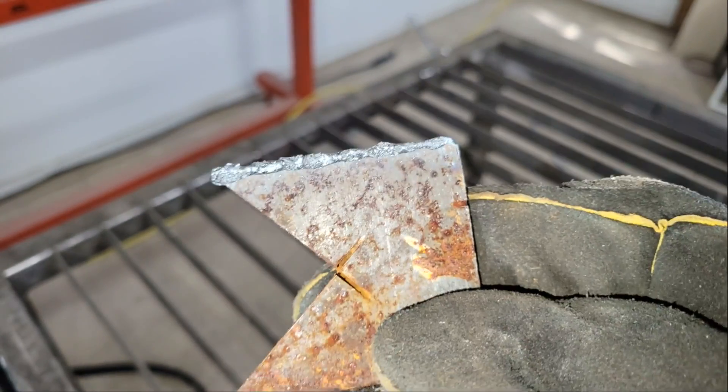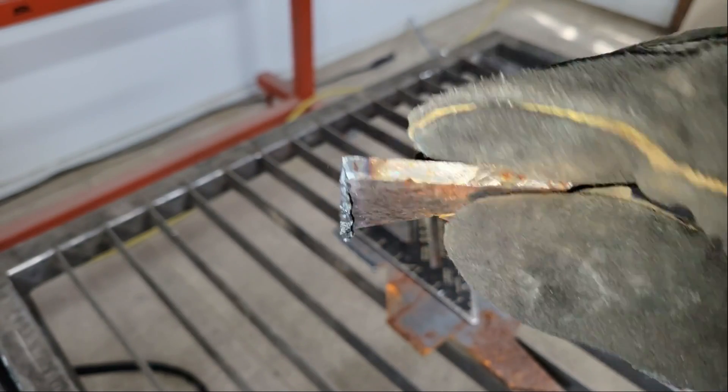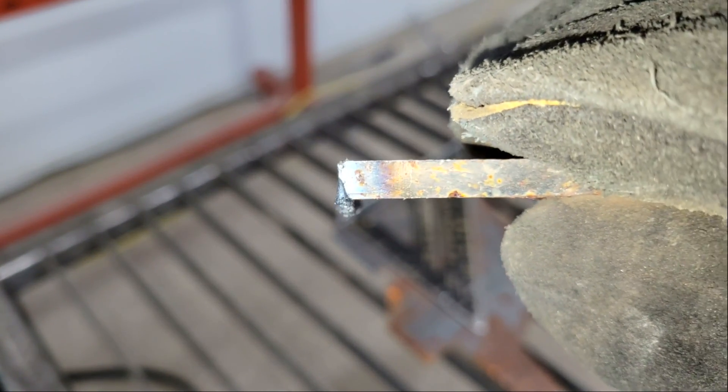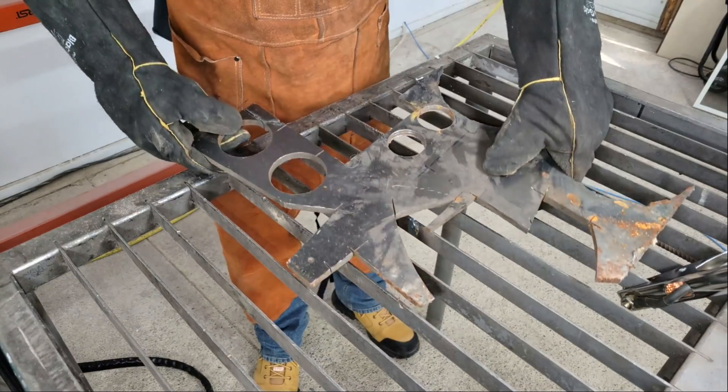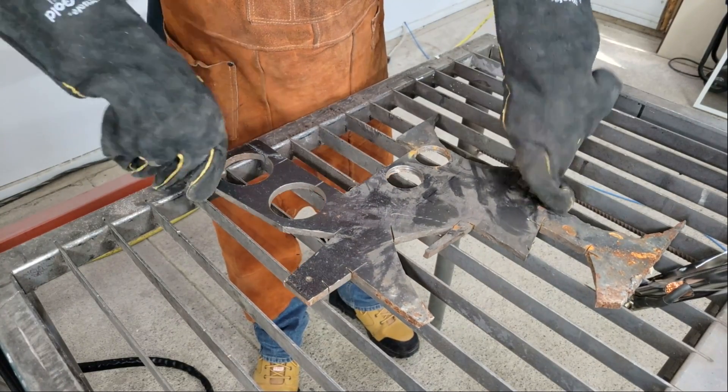The machine worked great — the cut is straight and relatively clean and the edges are nearly 90 degrees, so that's a good sign that it can handle cutting something thicker like this piece of 9mm steel plate. For this cut I maxed the current dial at 35 amps.